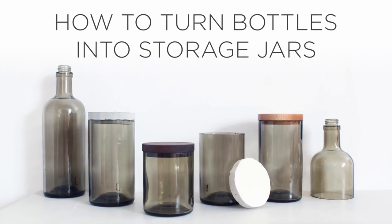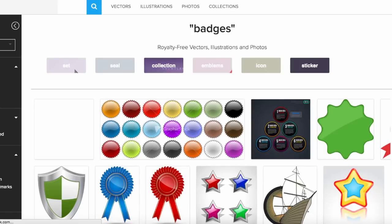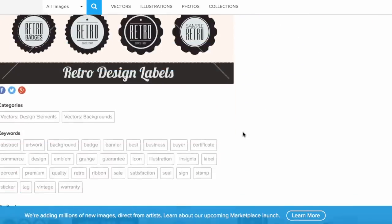Today we're going to turn some glass bottles into storage jars. This video is sponsored by Storyblocks, formerly known as Graphic Stock, and is one of the places where I get a lot of my stock images and graphics. I actually use some of those graphics later in this project.